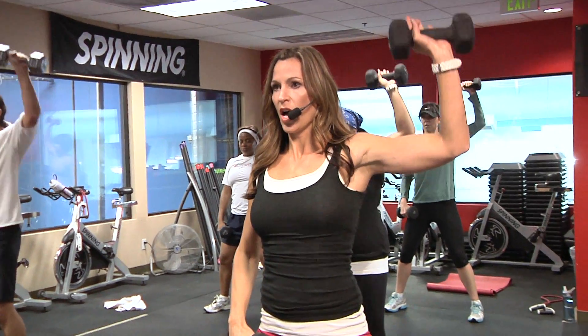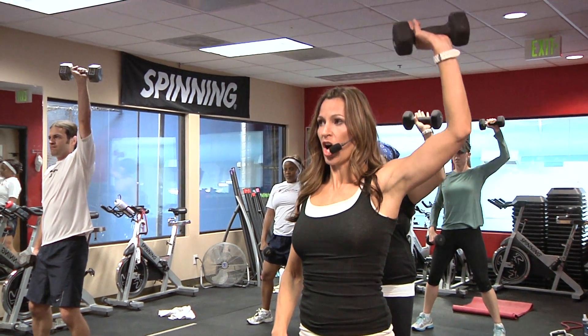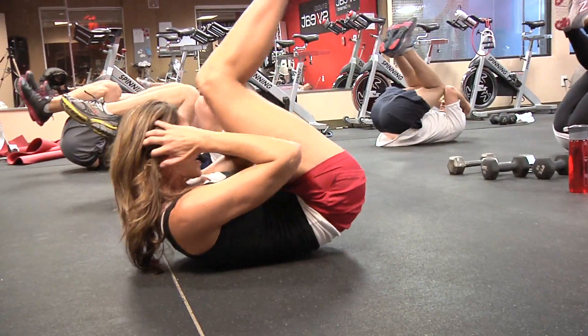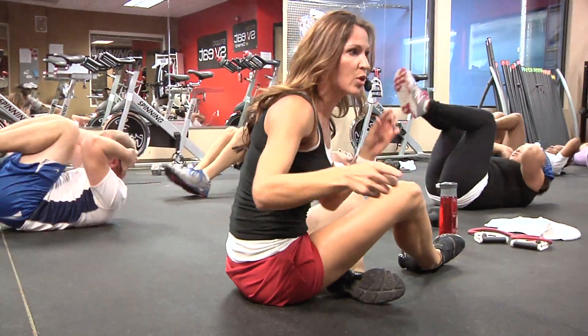And go. Up. Down. Good, body tall. All about control right here. Take it down — three, two, one. Push up. Power crunch. Squeeze it up. Squeeze it up. Make it count, guys. Make it count, every rep. At the top, big squeeze, okay?